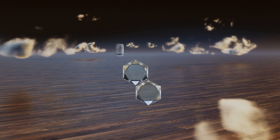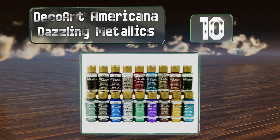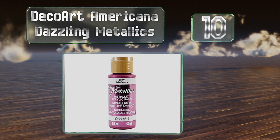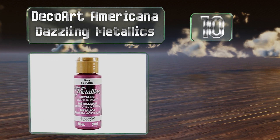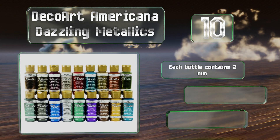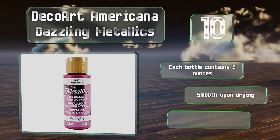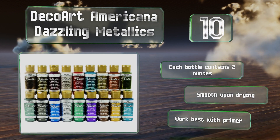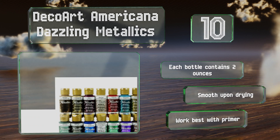Starting off our list at number 10, the DecoArt Americana Dazzling Metallics includes 18 fun and bright colors that will help you bring all of your crafts and canvases to life. With choices like Glorious Gold, Black Pearl, and Shimmering Silver, each bottle contains two ounces and it's smooth upon drying. However, it does work best with a primer.